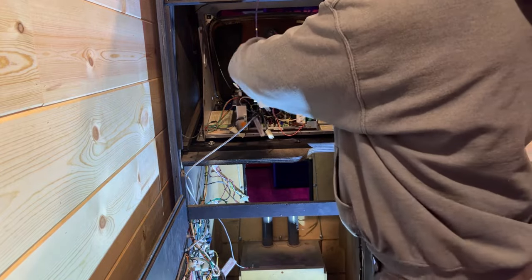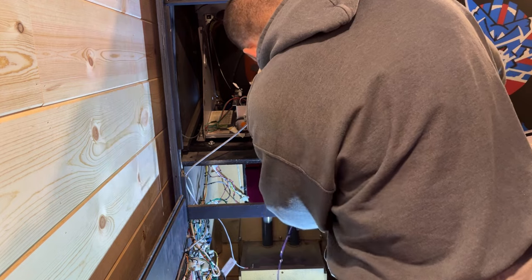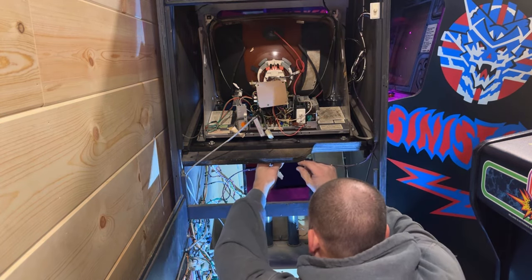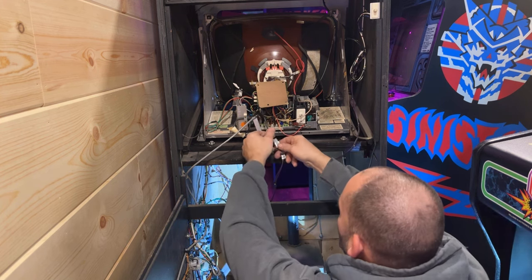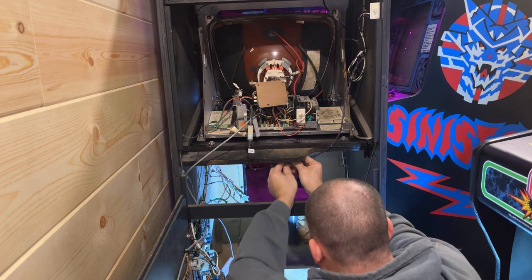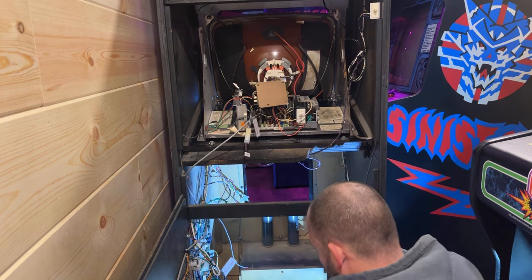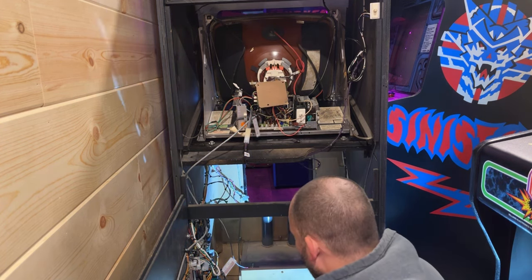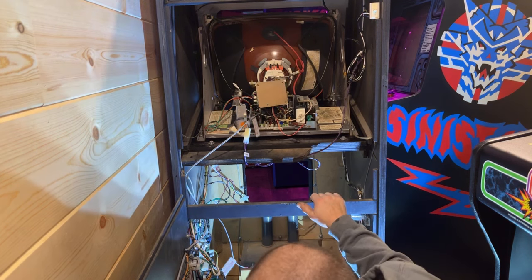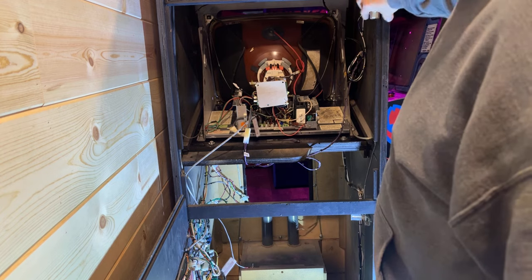The power wire is really long for this monitor. I'm going to bring it down the side here, loop it through this bottom one, maybe do a second loop through it, plug it in, and put another loop of wire through this down here. So that's that — this is our power wire for the game running through the slot. Now we're pretty much done back here. I'm going to unplug this cabinet because when I put that upper door on, I don't want to power the game on just yet. So let me go grab the upper door so we can get that put on.